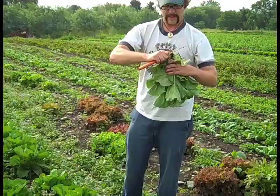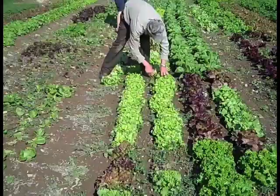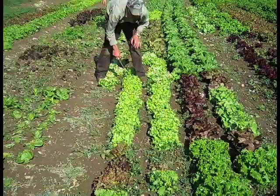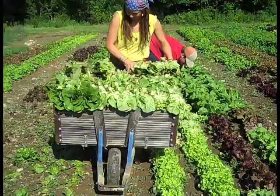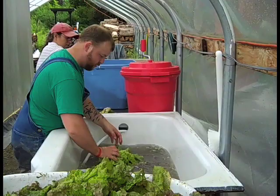Head lettuce — harvesting and head selection: some farms will have one person selecting and cutting lettuce heads. They are able to make quick decisions on what they feel are the right size and number of varieties, setting the pace for those that follow. This improves efficiency and allows one person to determine the size of heads to be harvested. Another person follows behind with a wheelbarrow or bin, taking off wilted or damaged leaves, counting and packing heads.